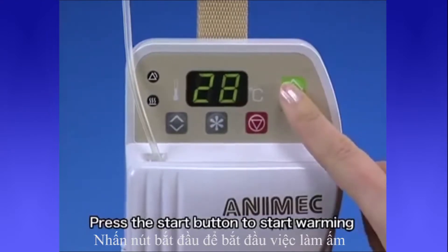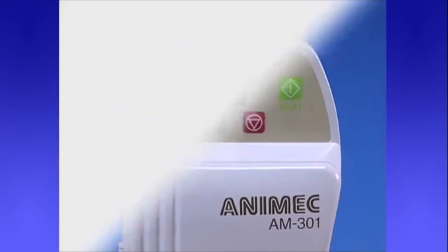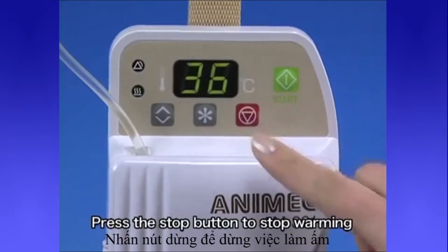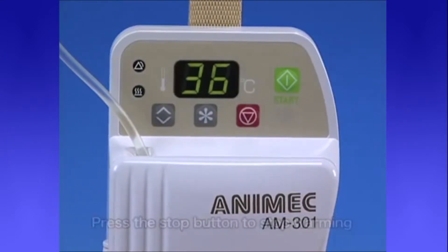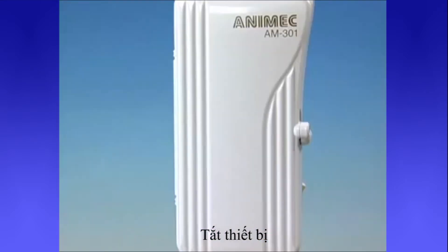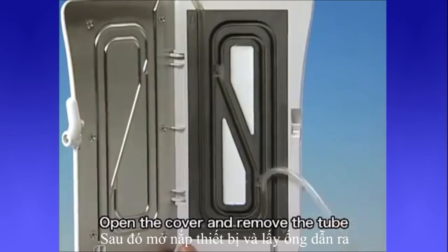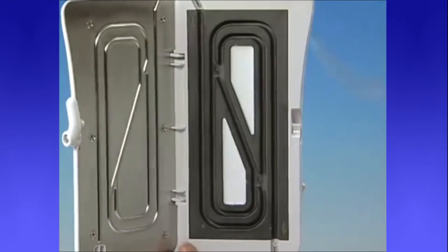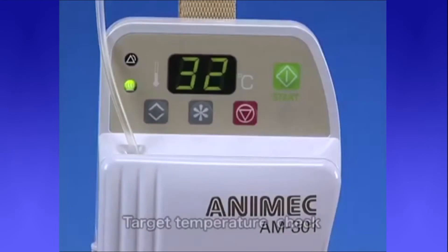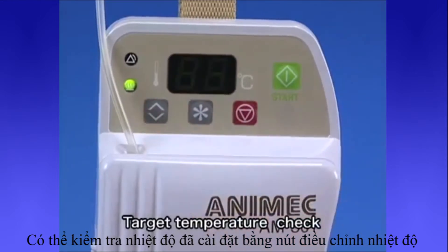Press the start button to start warming. Press the stop button to stop warming. Turn the power off. Open the cover and remove the tube. The temperature setting can be checked with the temperature setting button while in operation.